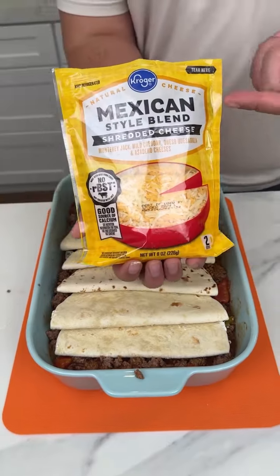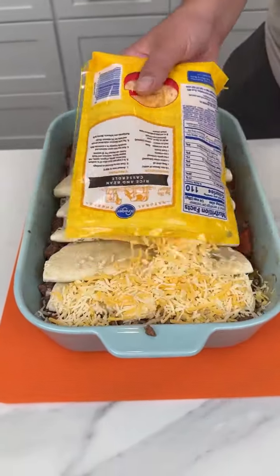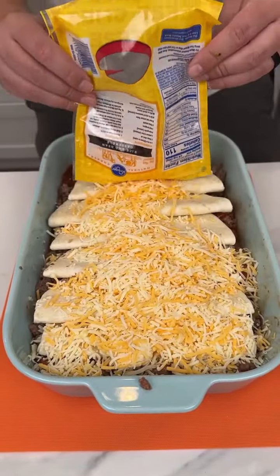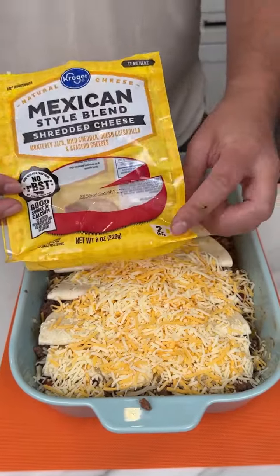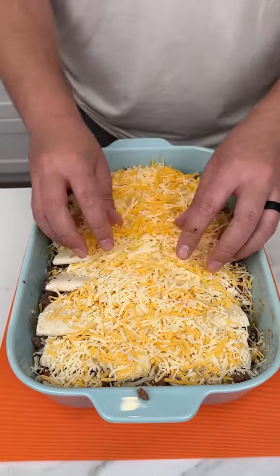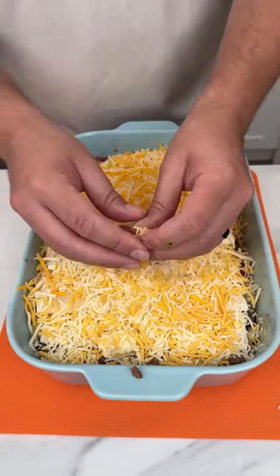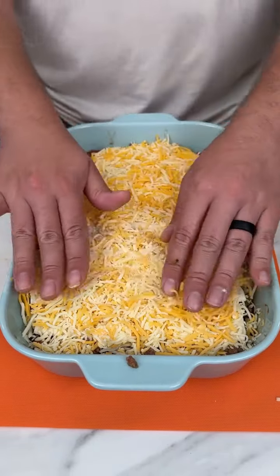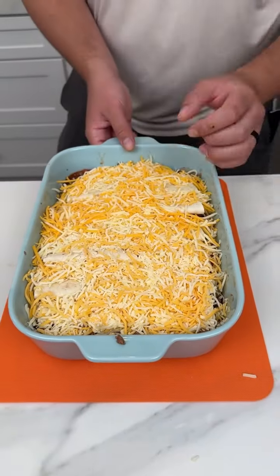Now I'm coming in with some Mexican cheese, and I'm just going to — you guessed it — if you didn't know that cheese was coming you don't know me very well! I'm just going to put this all on top; use this whole entire bag, it's two cups of cheese. You want to make sure there's cheese in every part of that tortilla or else you are going to miss out on the flavor of a lifetime. Look at how beautiful that looks!